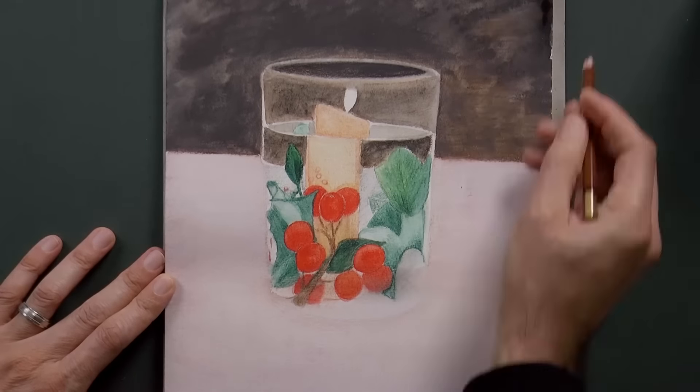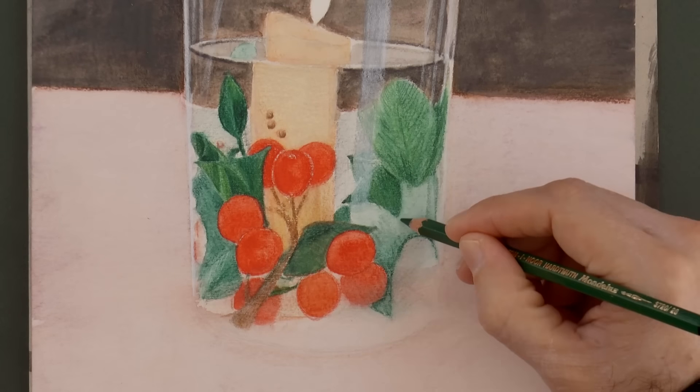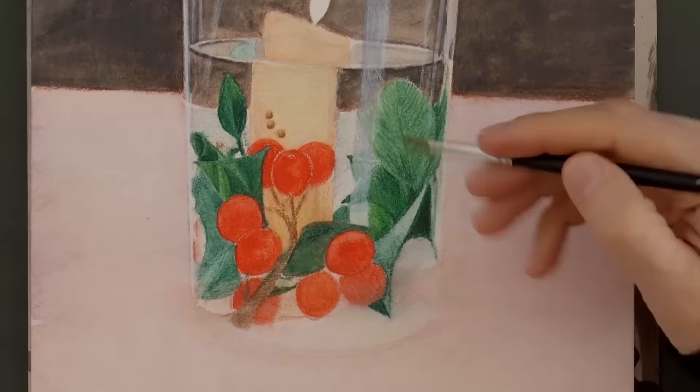Here we will add more as well, and get it wet. Next, we need to give more detail to the leaves. Some of them will be behind others, and therefore we will do them darker.